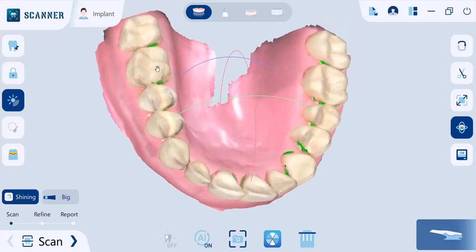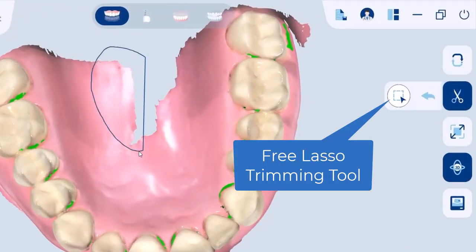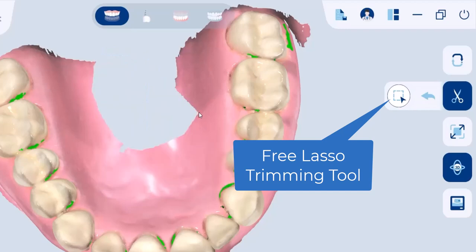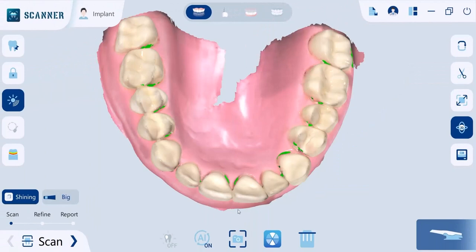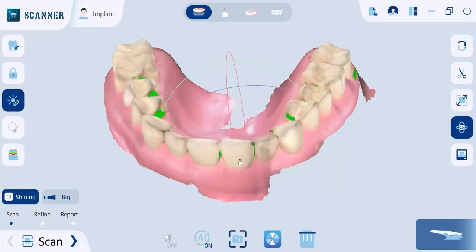After scanning, here are some features you will surely need to enhance your model. Use the free lasso trimming tool to remove unnecessary data. According to your needs, you can switch between monochrome and the patient's hard and soft tissue actual color. You can also use the vivid display mode for better visibility.